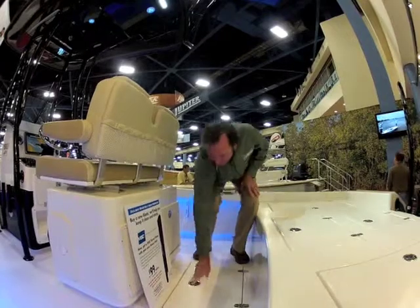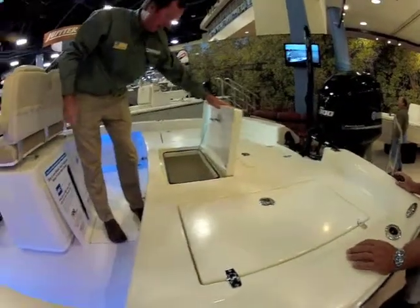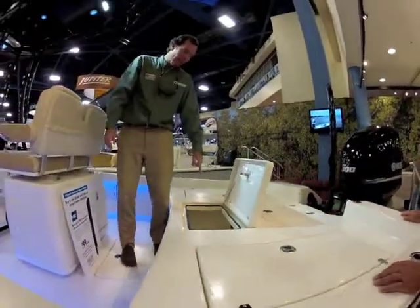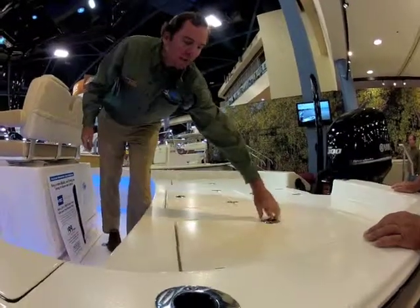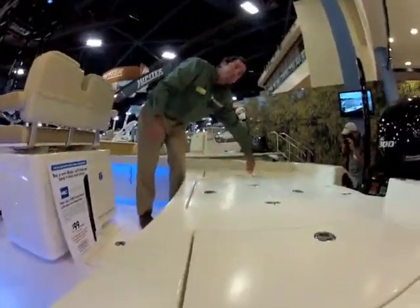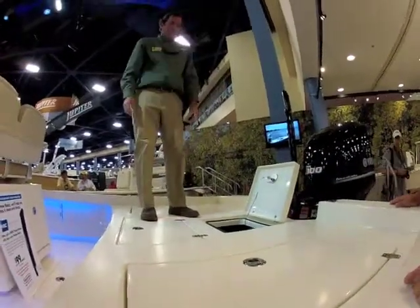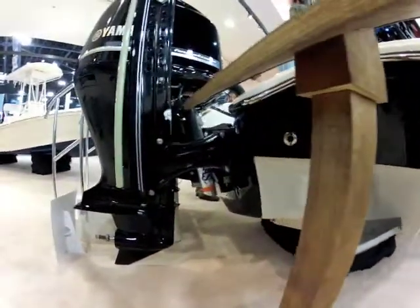On the back end, for those offshore days, there's a big open area with a 48-gallon live well. That has a 1100-series pump, dual inflow and drain system, recirculating pump, and an aerator — this thing is massive. Storage on either side, and that can also be plumbed as a release well. Rigging storage is right here as well — very clean and easy to access. The bustle transom pulls all the rigging back away from the engine, making it really nice and accessible.